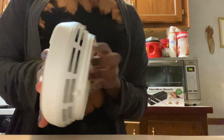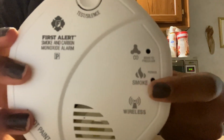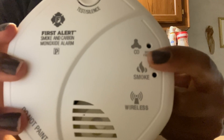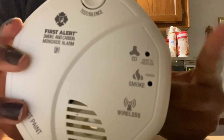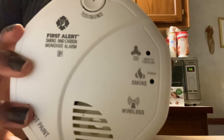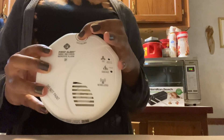Let's review this smoke and carbon monoxide detector. It has smoke, carbon monoxide, and these lights link when that's the issue going on in your house. Let's do the test — it's going to be so loud.